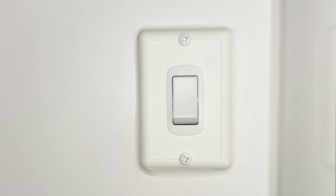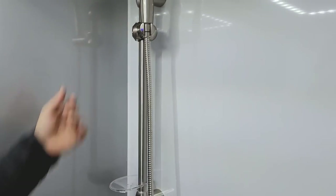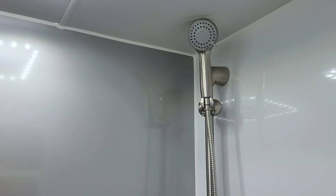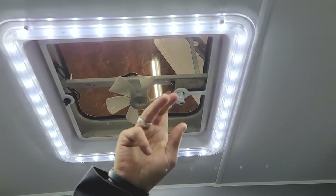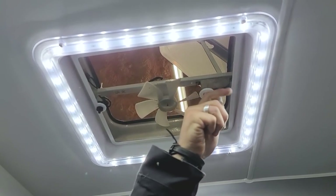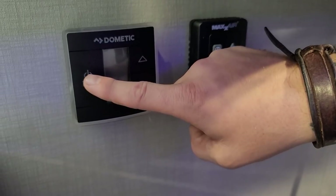We have our light switch for the overhead light right inside the bathroom door. We have our shower head with a multi-positional arm to accommodate different heights, different spray modes on the head, and an on/off switch to help conserve water. Right above is your vent fan, designed to draw out moisture while you're showering. Crank it into the upward position and push the button to turn on the exhaust fan. Most importantly, before going down the road, crank it all the way down and snug it — this keeps it from flapping open or getting torn off.